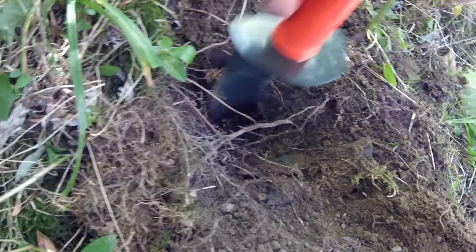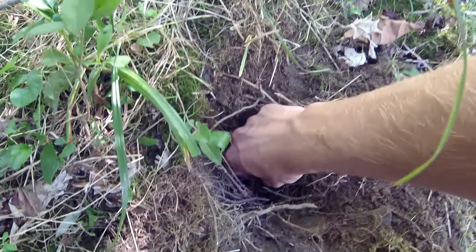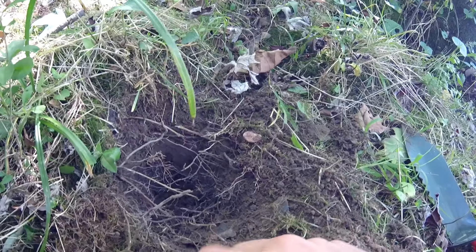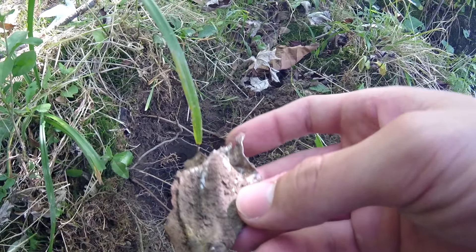I dug through hell to get this — see all those roots right there. What is it? Garbage? Yeah.